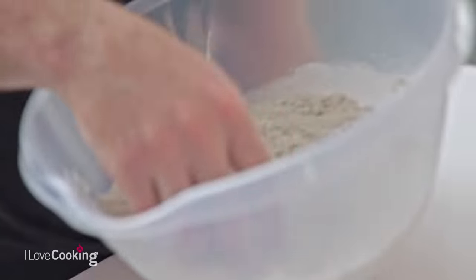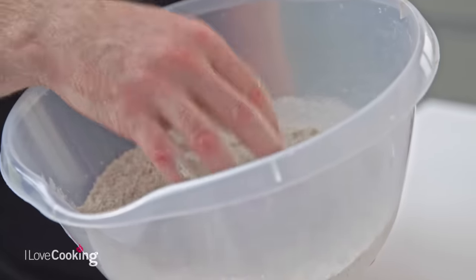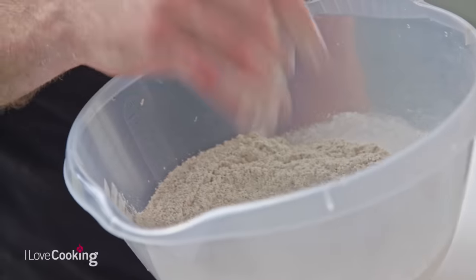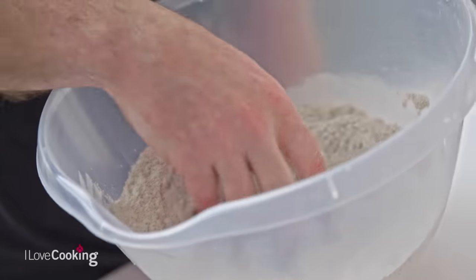Rye is a beautiful flour to work with. Now it's not gluten free, but it is very, very low in gluten, so rye bread tends to be quite heavy. They also tend to be quite gummy in texture. If you adopt your normal kneading technique it's really not going to work. So it's really interesting bread to make and really packed full of flavor.